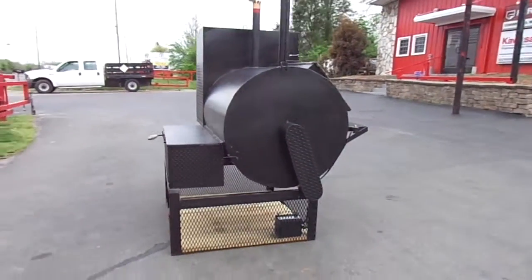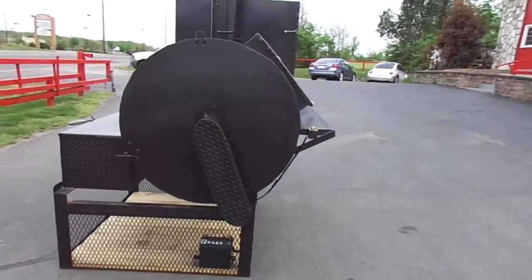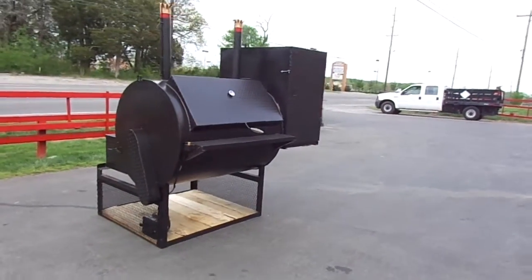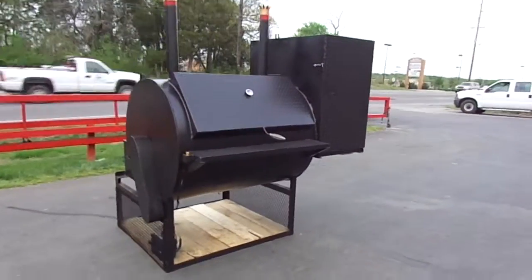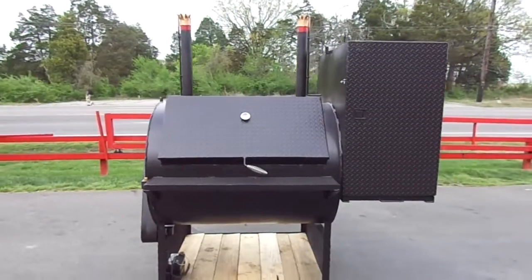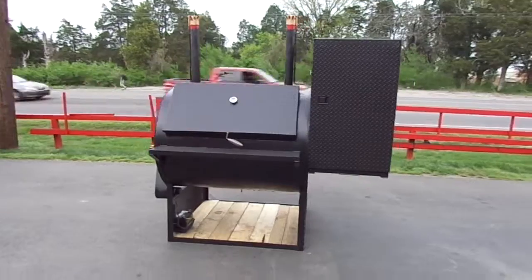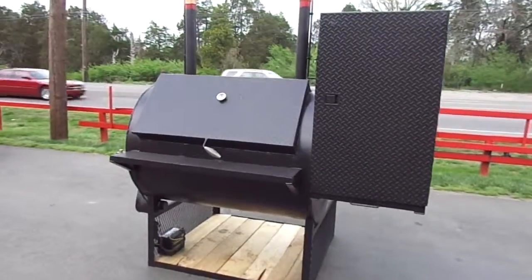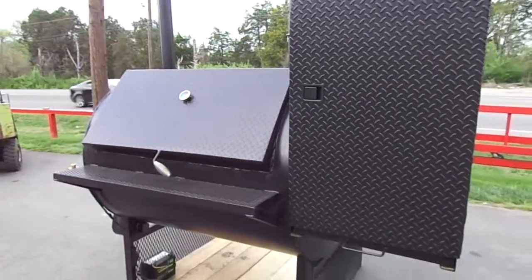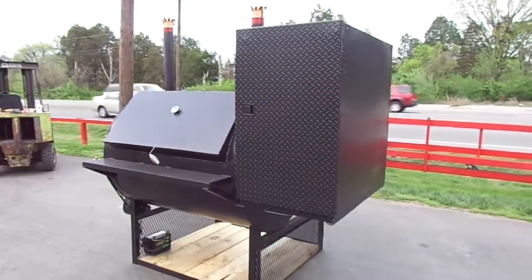We also make this model in a trailer model. If you have any questions about any of the Steamboat Smokers, give us a call at 615-641-7720. There is also a larger model available. You can ask for anybody in the sales department and they can get any questions you may have answered.